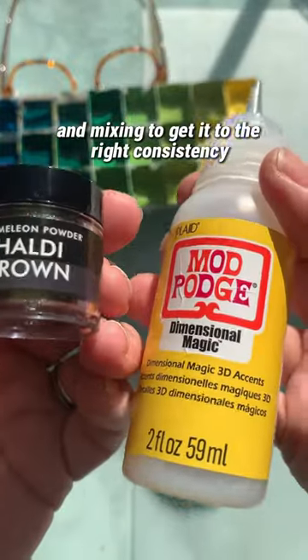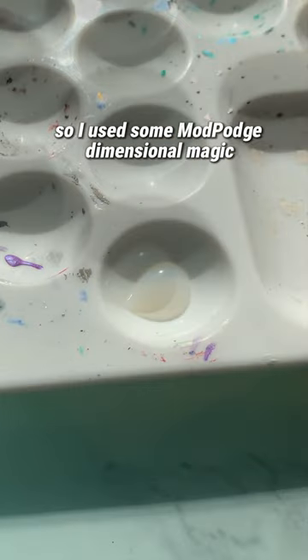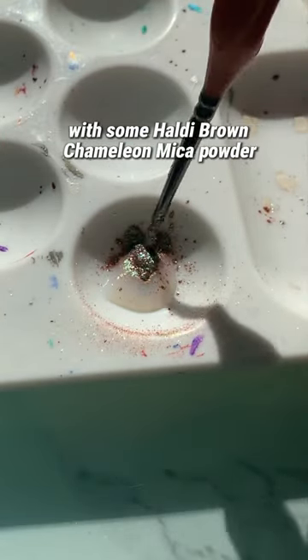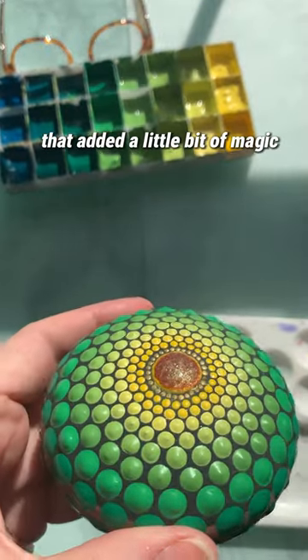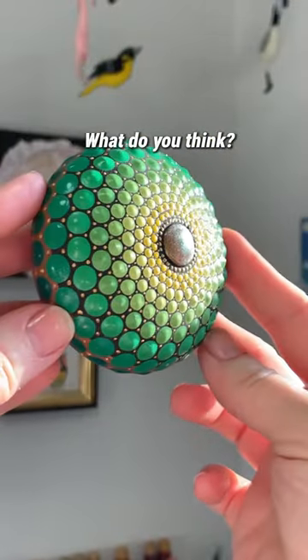It did require some conditioning with mediums and mixing to get it to the right consistency, but it totally worked. I decided to fancy up the center dot a bit, so I used some Mod Podge Dimensional Magic with some Haldi Brown chameleon mica powder — that added a little bit of magic and mystery to the center. Here's how it turned out — what do you think?